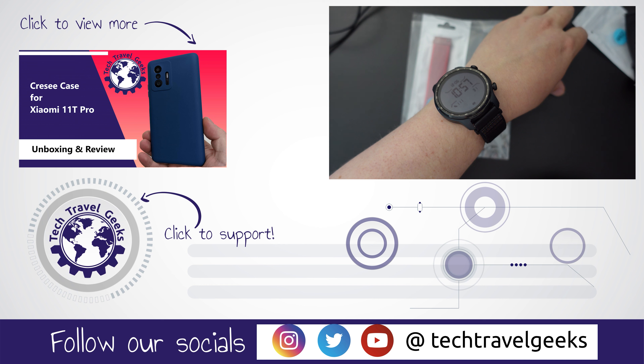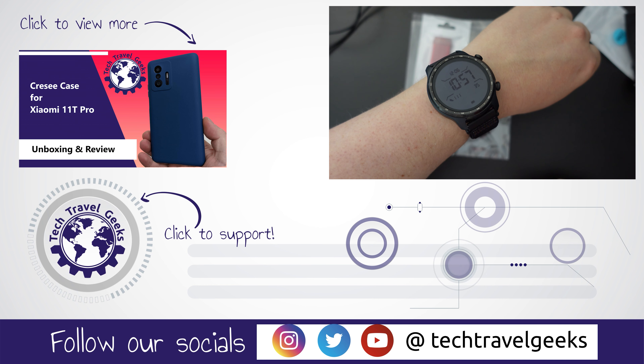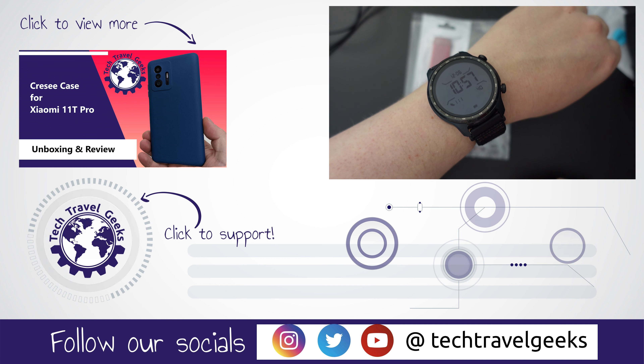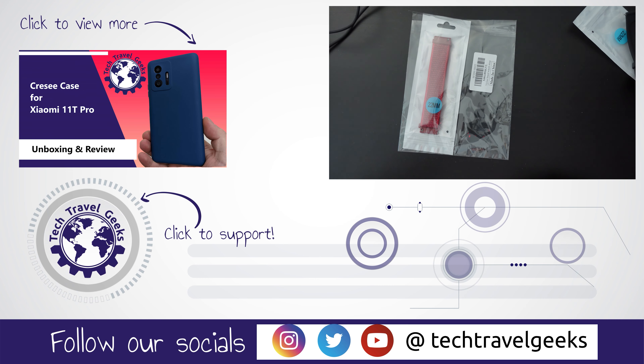Thanks for watching if you made it this far. If you don't already, please do subscribe to Tech Travel Geeks here on YouTube. We cover consumer electronics, gadgets, and pretty much anything we think makes the travel experience better. But for now, thanks for watching and goodbye from me.